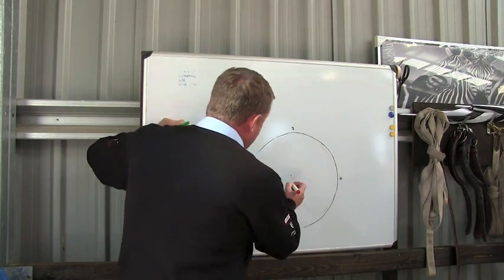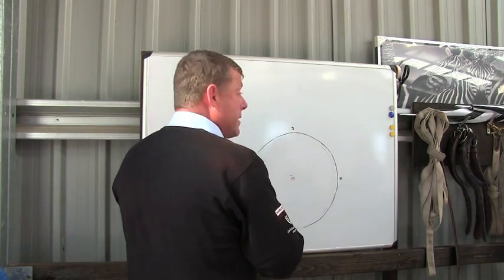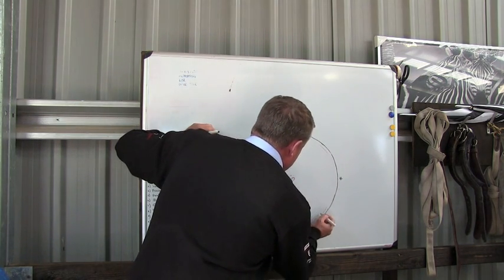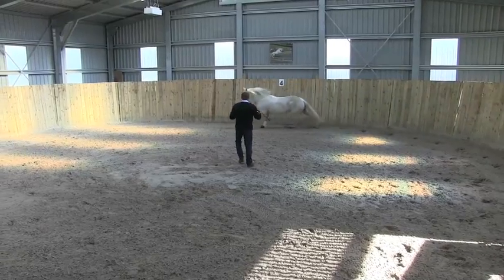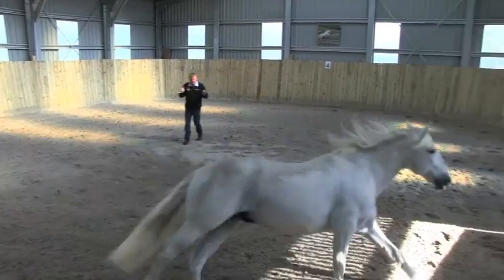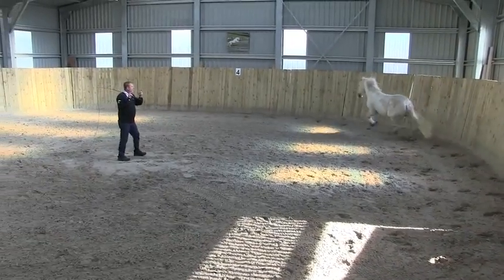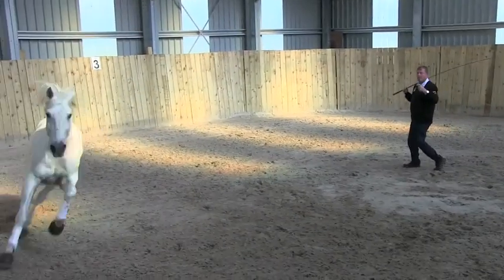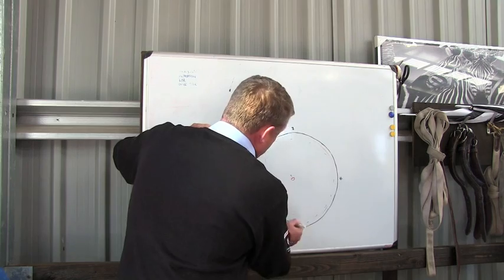If I'm the red colour, the green is going to be the horse. The horse will come in and he'll go round to my right. I don't do anything else, and you'll instantly see the ear lock onto me. The ear is actually like a little radar — the ear will tell you where his eye is going. He's got one eye on the pen and one eye on me.